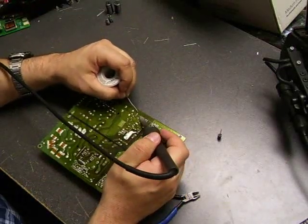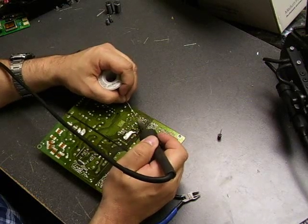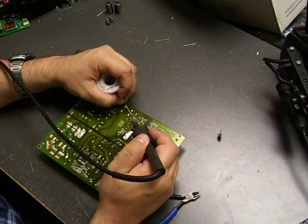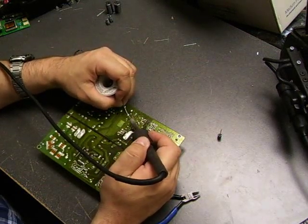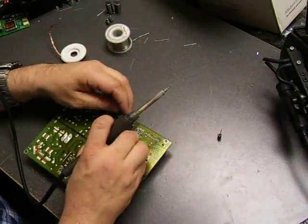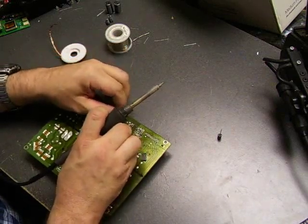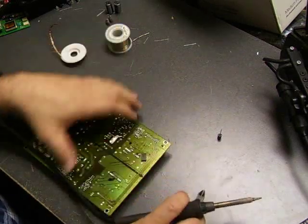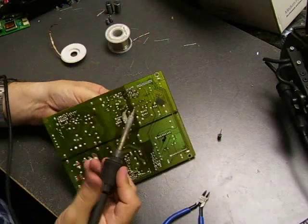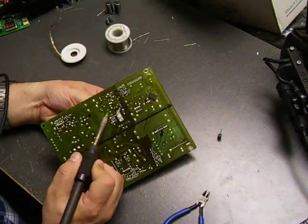These smaller capacitors in this little cluster on the board are called startup capacitors. They basically tell the power supply to turn on when it's the appropriate time. So we need to make sure they get replaced — otherwise your power supply could be in full working condition but never get the signal to power up.